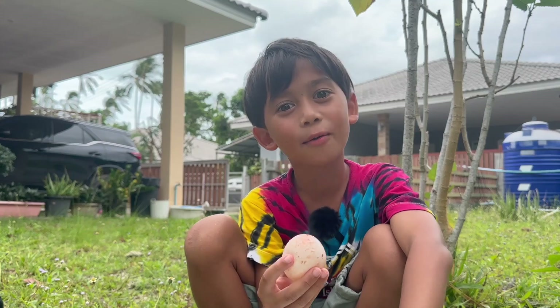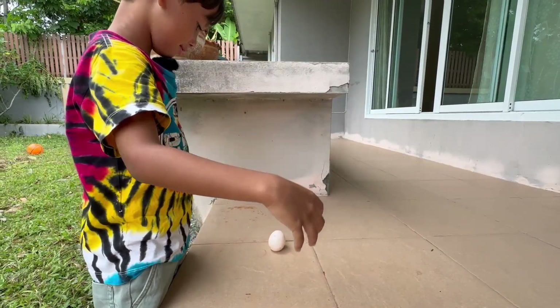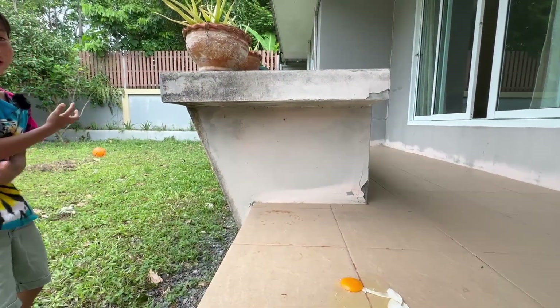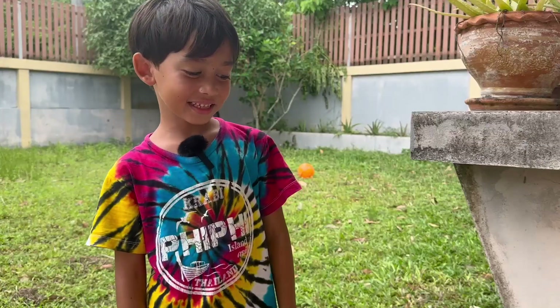Let's see how bouncy this egg is. It works. It doesn't work. It was a little bouncy.